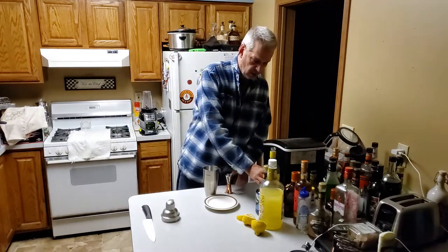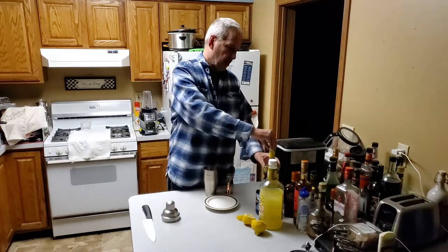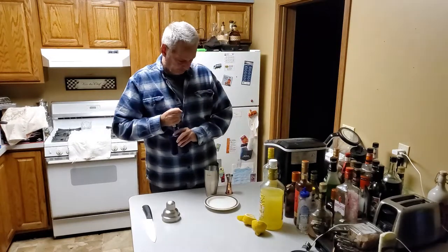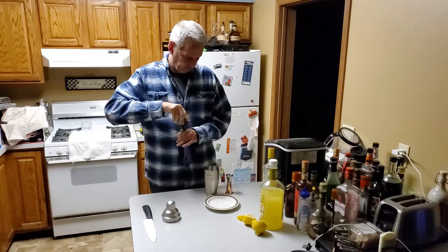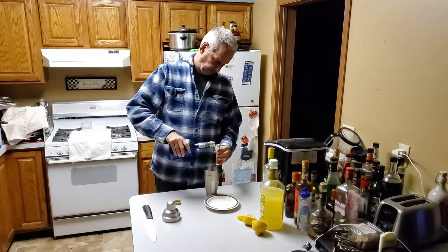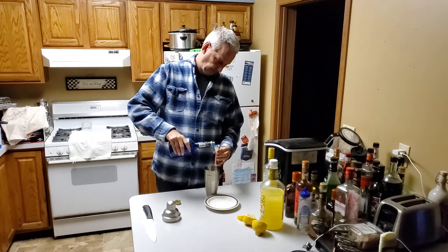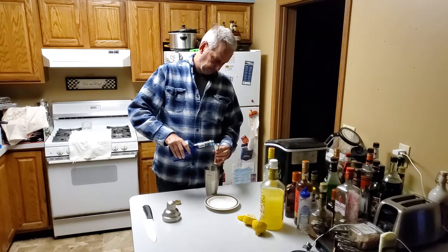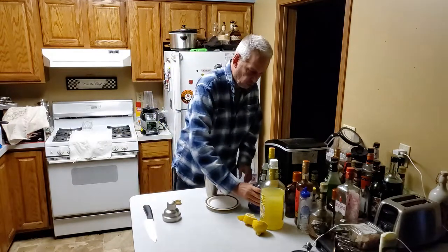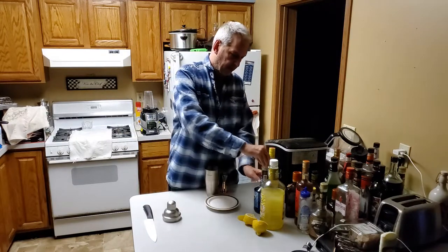I'm going to use one half ounce of the blue curaçao, and we're going to use one half ounce of the sweet and sour mix.